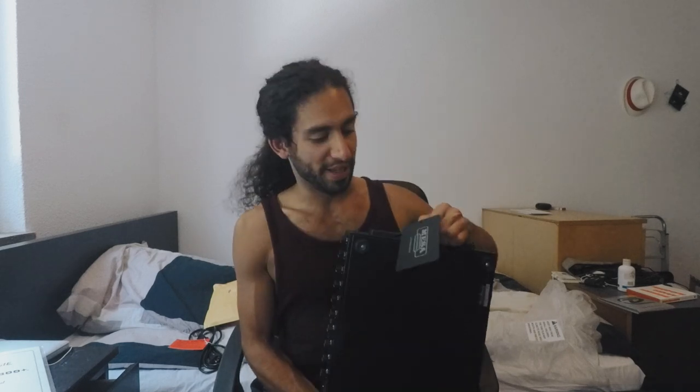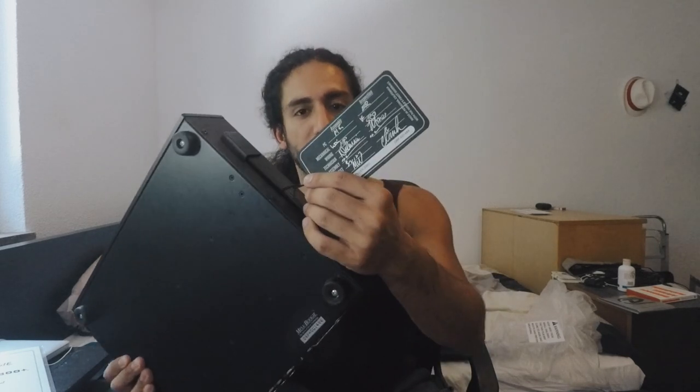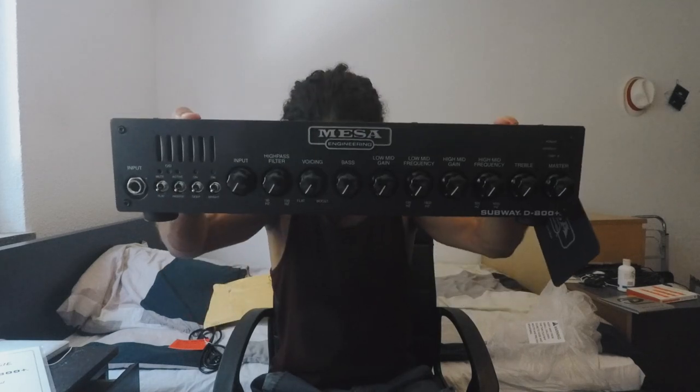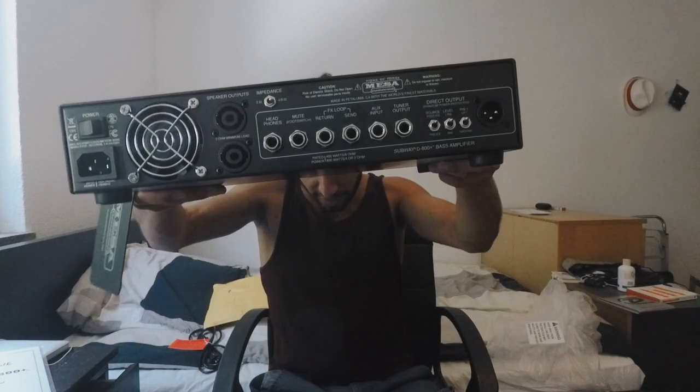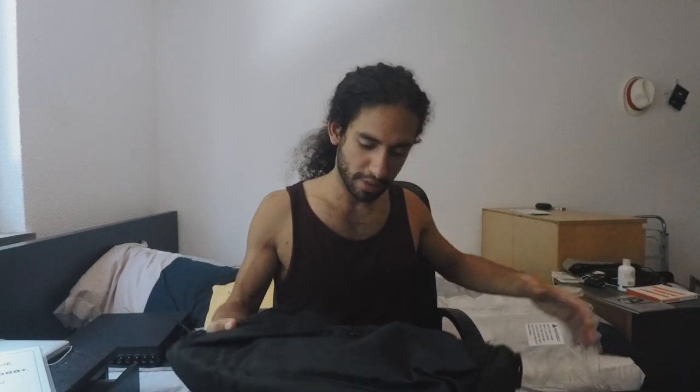It also has a handle here for you to carry, which is why I guess it's called the Subway — it's supposed to be light so you can take it everywhere. It comes with an inspection tag, it's got a lot of knobs, and on the back there are a lot of inputs as well. There's also another thing in the package which is a portable bag for the amp — Mesa includes it, which is nice because a lot of companies sell the bag separately.